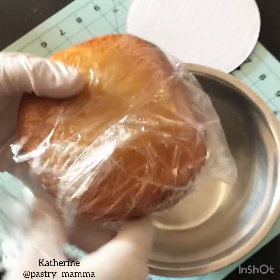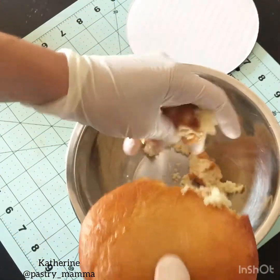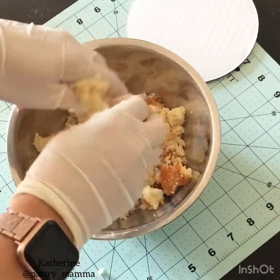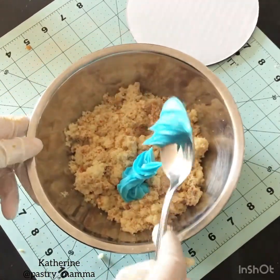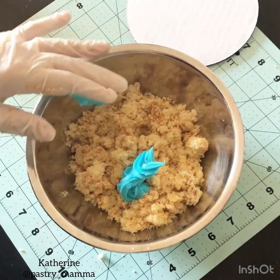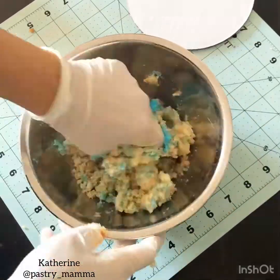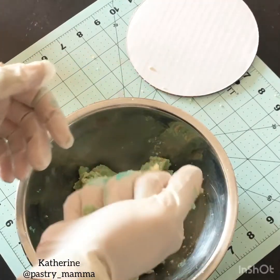To get started you're going to unwrap and take out your five inch cake, and into a bowl you are just going to shred and crumble up your five inch cake into small cake crumbs. Once you are done, you are going to add a dollop of buttercream frosting — I'm using my leftover blue frosting but you can use your white frosting — and you're going to mix it all together until when you squeeze the crumbs together, it holds its shape.